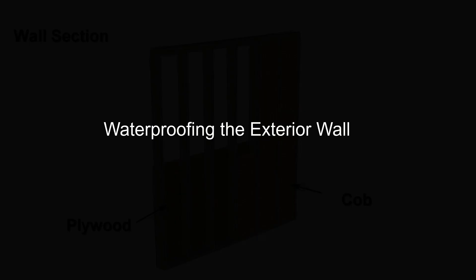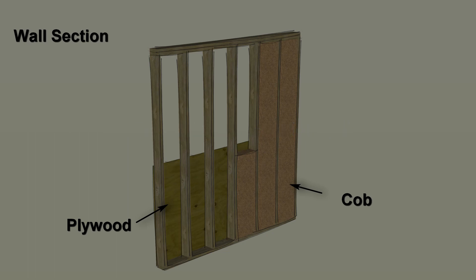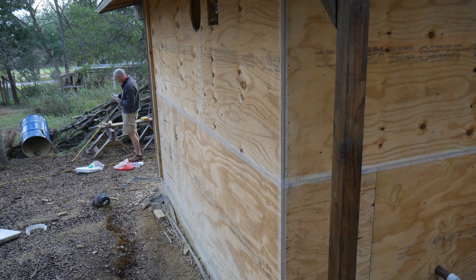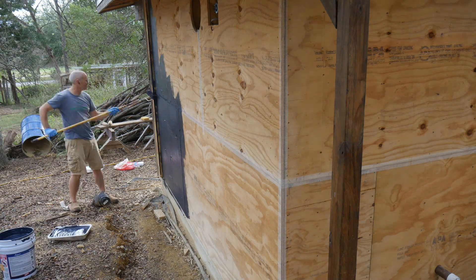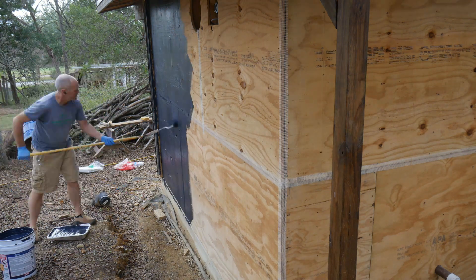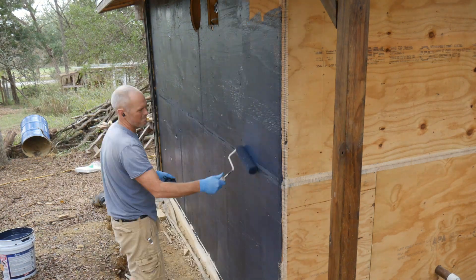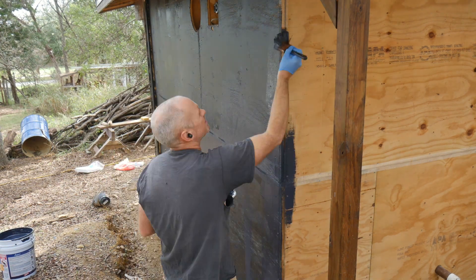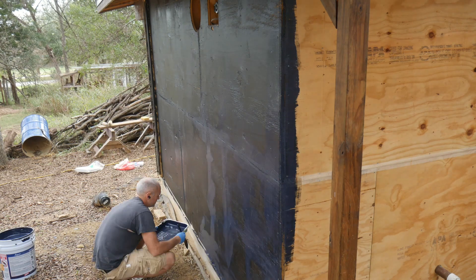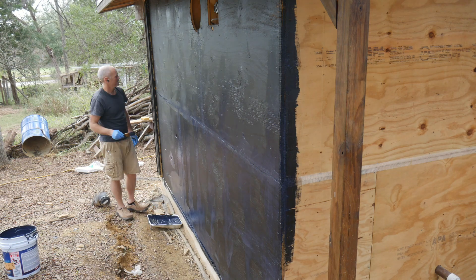The first step was waterproofing the exterior wall. As a recap, the walls are stud-framed with 2x6s, sheathed with ¾ inch ground contact plywood, and then filled mostly with cob. To waterproof the walls, I used an elastomeric liquid membrane typically used for waterproofing basement walls or shower enclosures. I put mesh tape over the plywood seams and used a roller to put on the first coat. After that, I used a paint brush to make sure the screw holes and seams were well covered. I put a second and third coat in the lower portion of the wall, since the berm will only come up five to six feet.